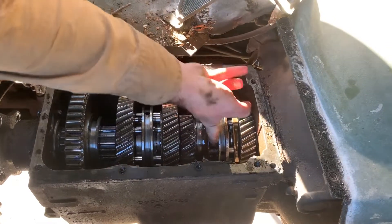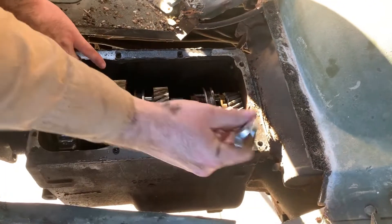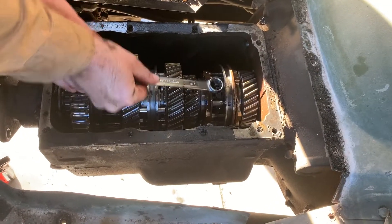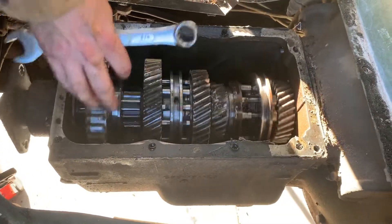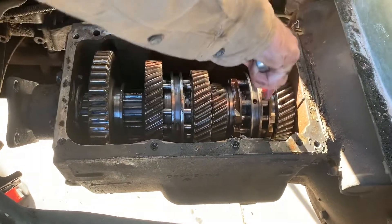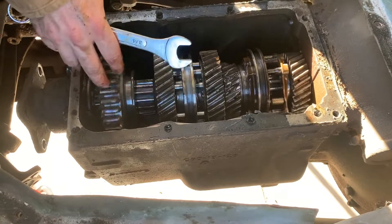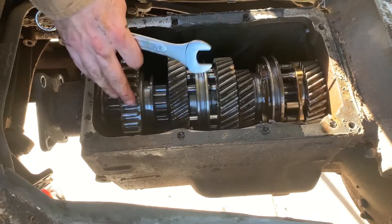In fourth, the synchro slides forward and meshes with the input gear. Now it spins at the same ratio that the engine's turning. Then when you shift it out of fourth and into fifth, that meshes with the counter shaft at a different gear ratio — now the output is actually spinning faster than the input. They call that overdrive, because you're spinning it faster than what the input actually is.